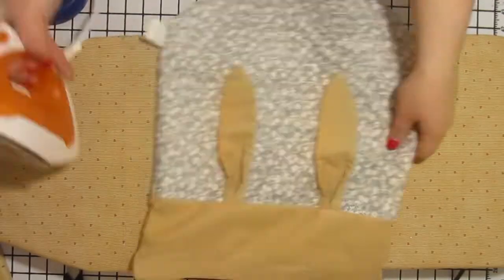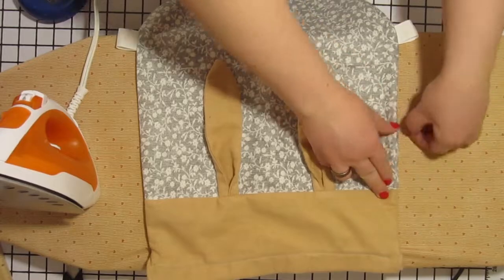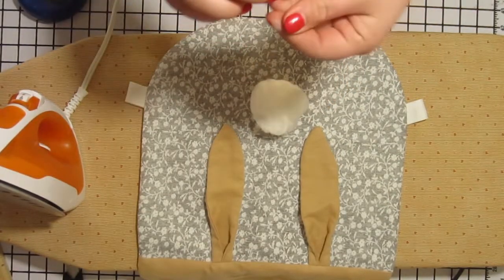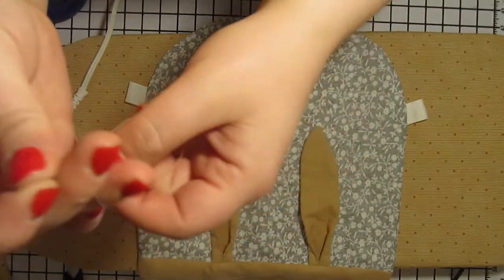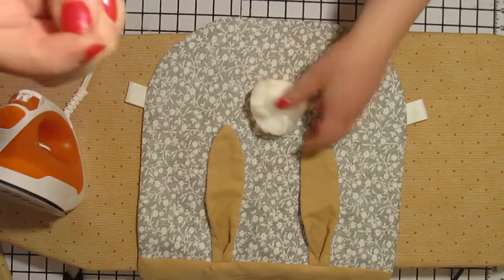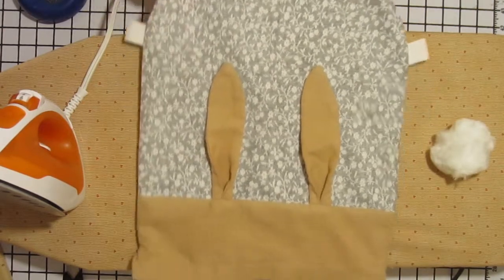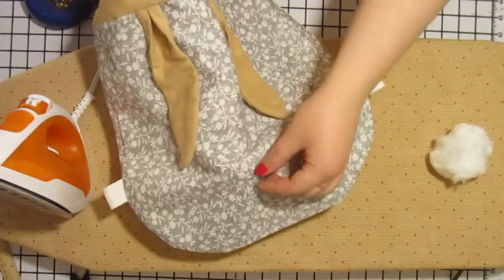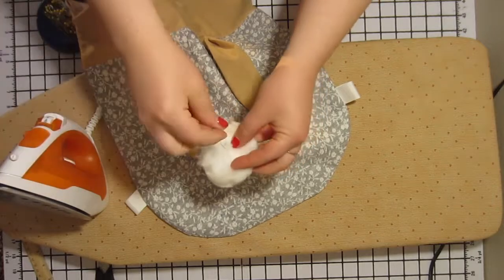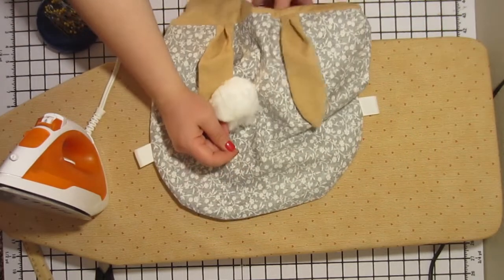Turn the bag right side out and then iron the edges flat. Get a good three feet of thread and thread your hand sewing needle. We are going to double the thread up and put two or three knots in the end. Pick a place where you want your tail to go — probably the center of the bag. We are going to start hand sewing from the inside of the bag and make sure that you come out through the hard core part of your fluffy bunny tail. This way the bunny tail will get sewn on very well. Once you come out, go back down through the tail and the fabric, and do this two or three times pulling tight so that the tail will stay on.